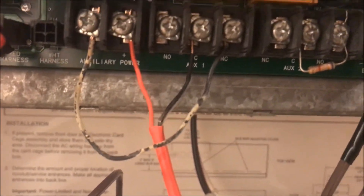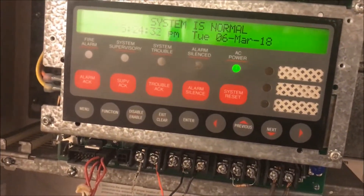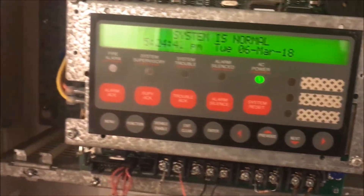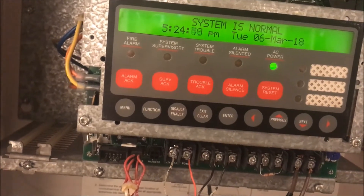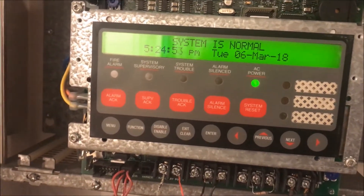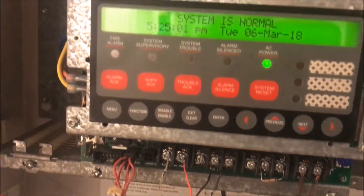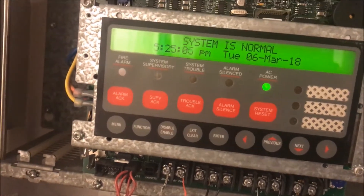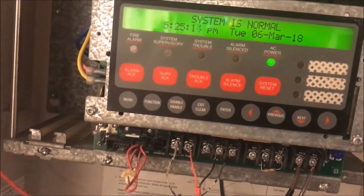That's your relay wiring. After that it's a matter of panel-by-panel programming — telling it this relay is my door holder, here's how I want it to act. There are many different scenarios: what alarms will cause the door holder to drop, what happens when AC current stops, and how long after an alarm you want the door to close. Some codes say it has to stay open a minute and a half for evacuation; others say close immediately.